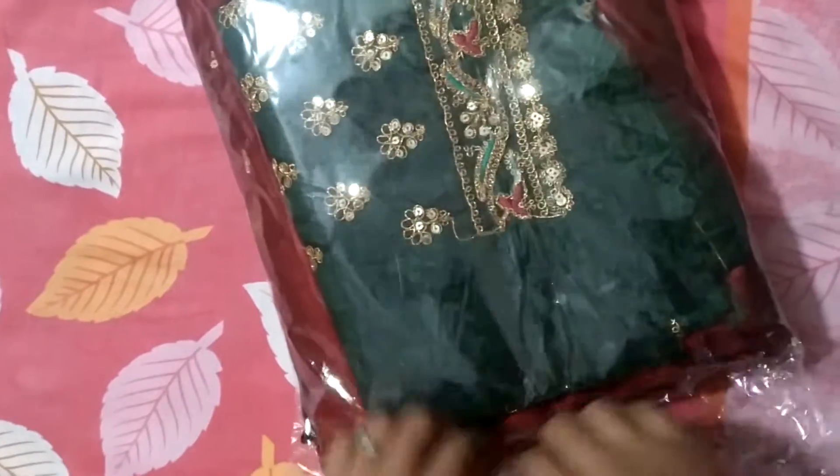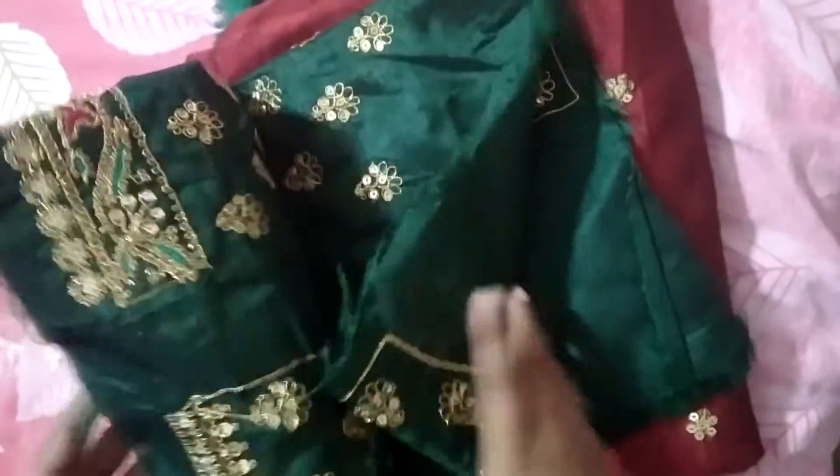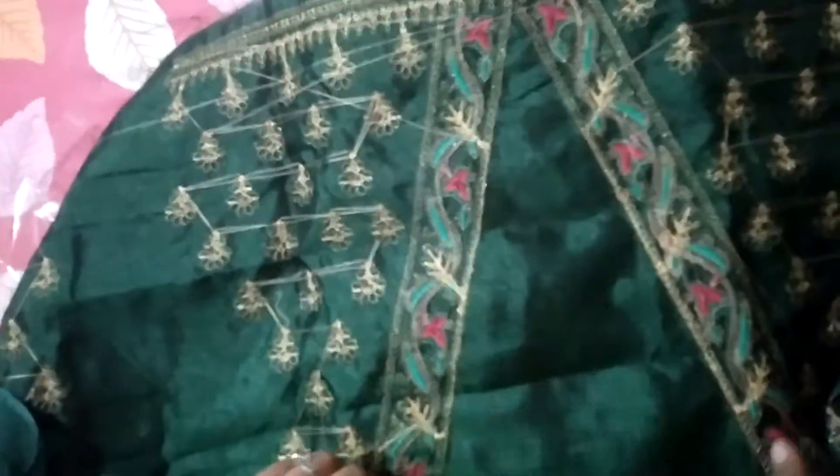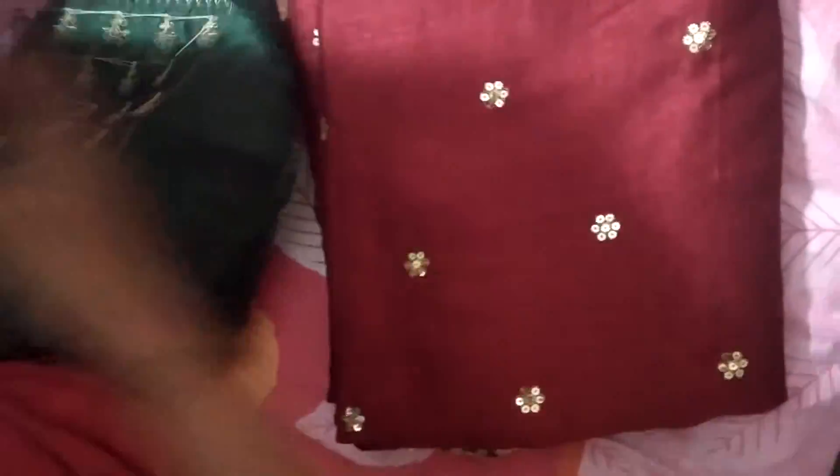I am going to show you. This is a red and green combination. I will show you the blouse. This is the blouse — this is the front piece.